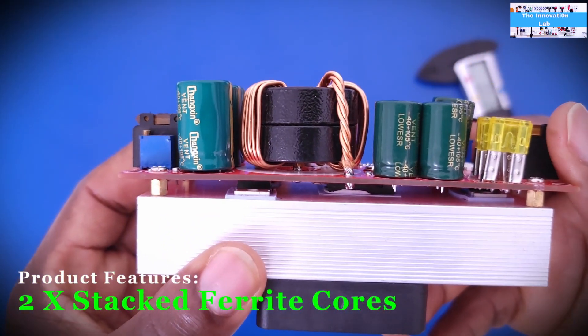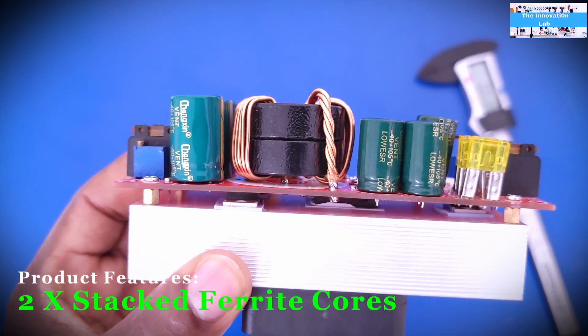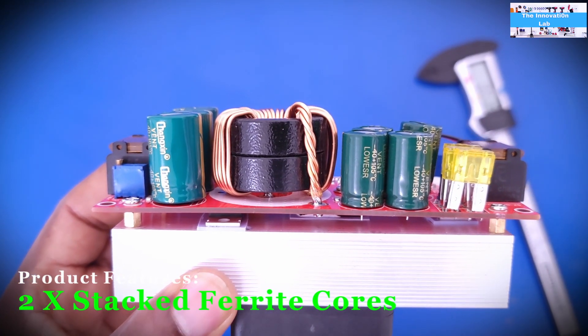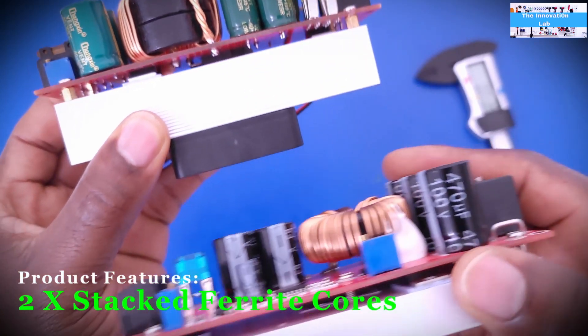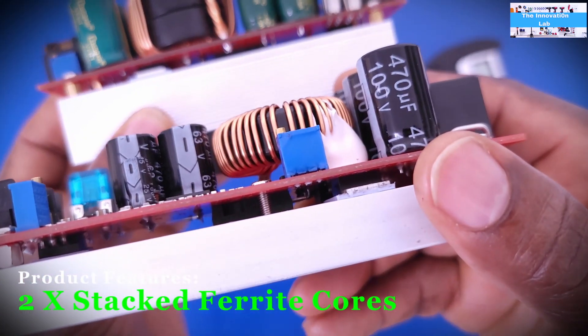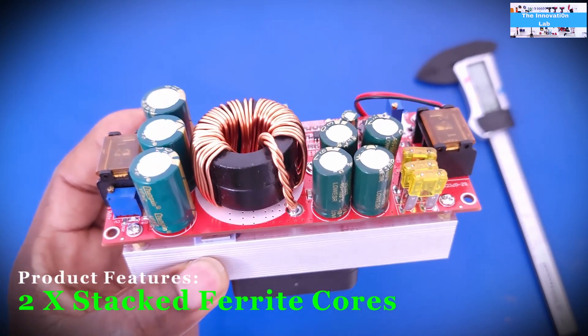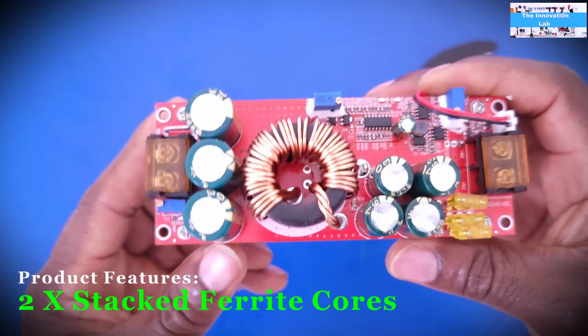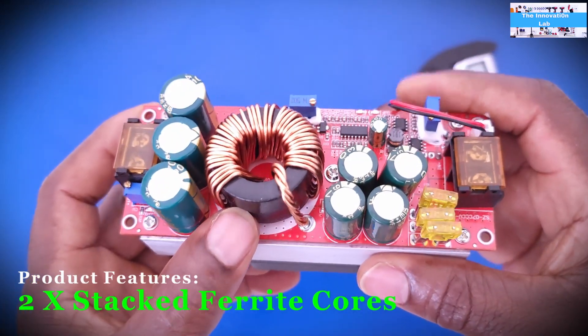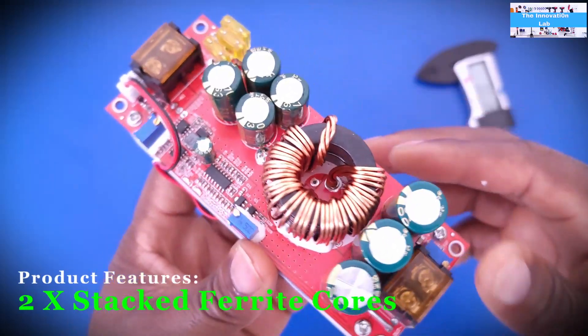Another easily visible difference is that this 1800-watt unit has two stacked toroidal ferrite cores used for the inductor, whereas the 1200-watt version uses only one. No surprises there, since this unit has a higher current rating.